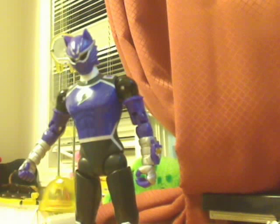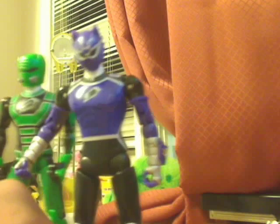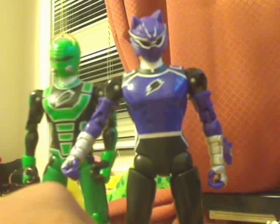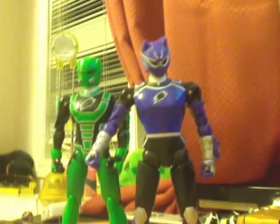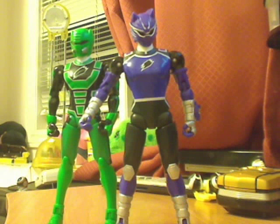Comparing him to a regular Jungle Fury figure — I have the Elephant Ranger here. Maybe it's just my eyes, but he seems a bit taller. Maybe it's how he's designed. I think the Wolf Ranger looks a lot taller than the first wave of figures. Overall they did a really good job; it's just the fine details that need some work. Except for that, everything else they did well.